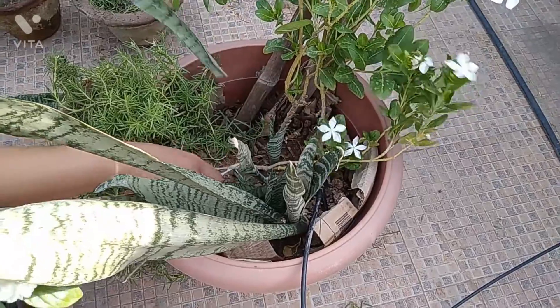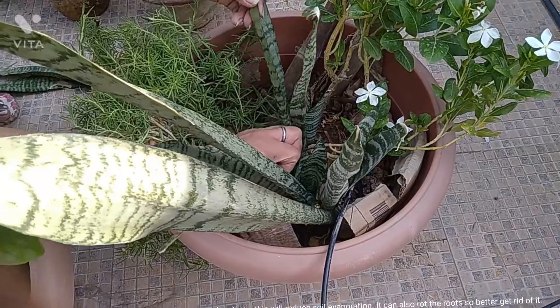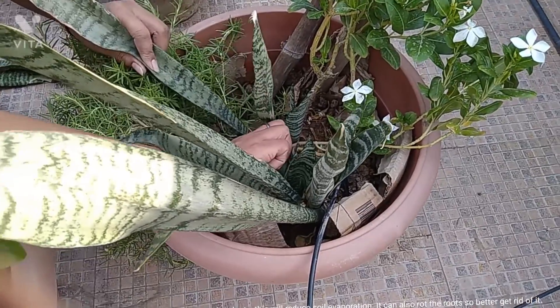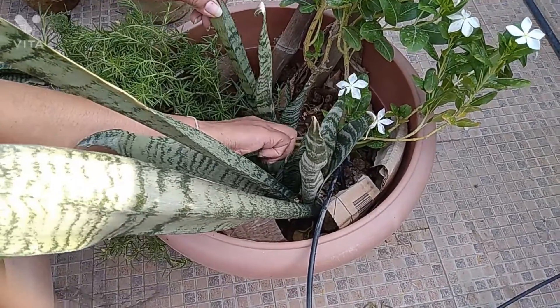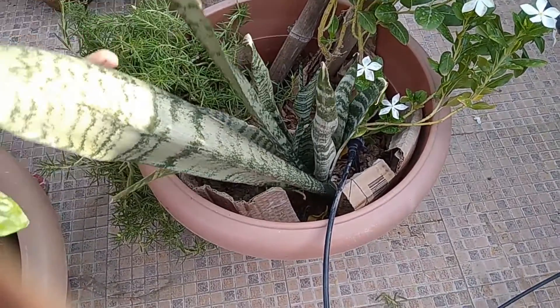Better watch it before trimming your plants. Rainwater is best for your plants as it has a lower pH than tap water. It has nitrates to help your plants get more oxygen and keep them happy and healthy.